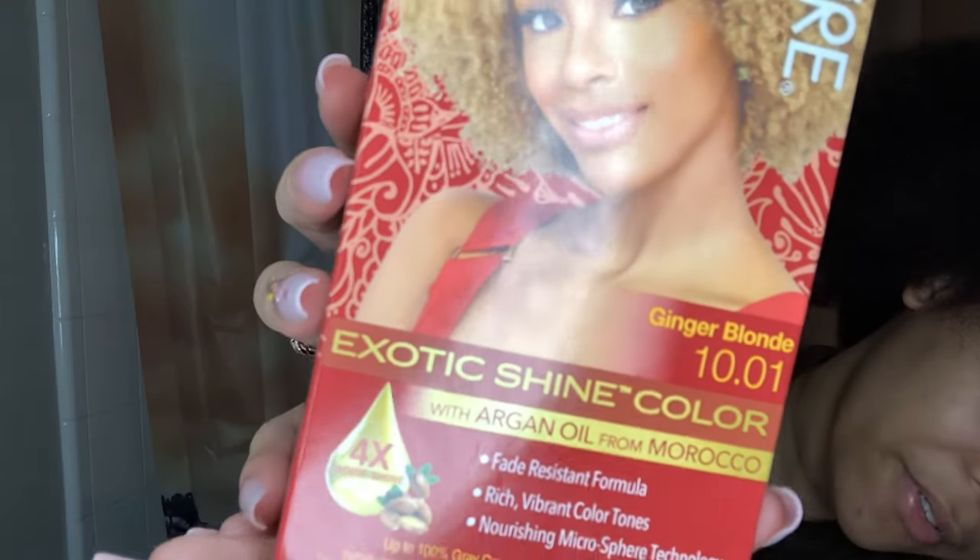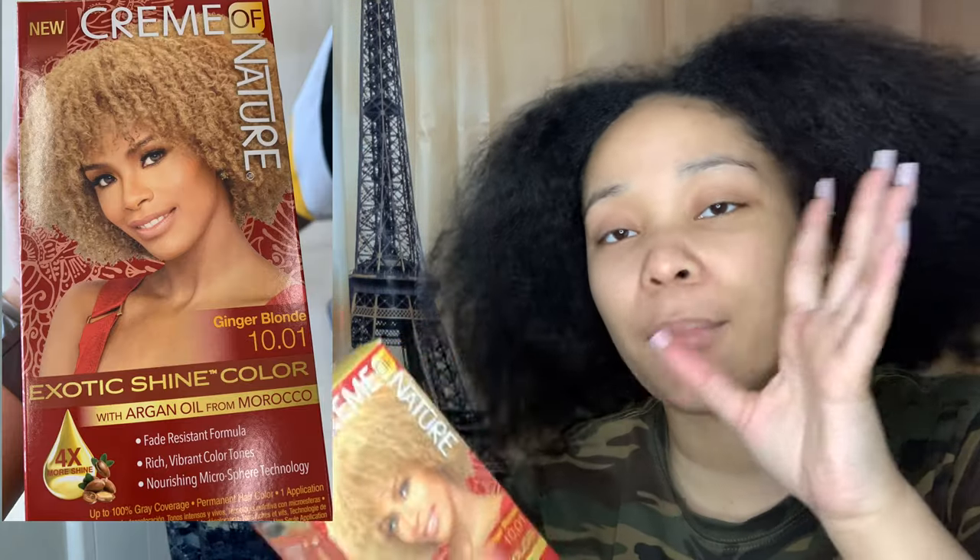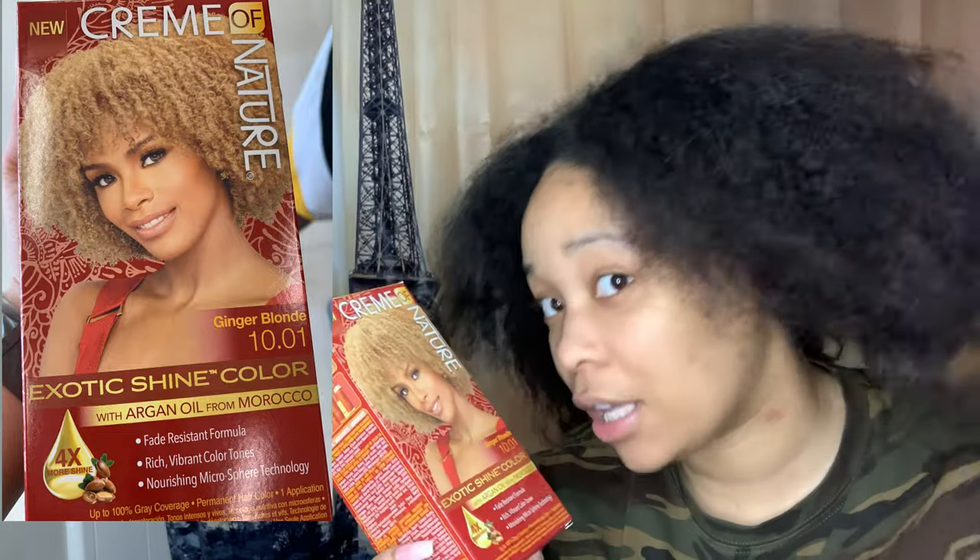Hey guys, it's Crank Mom Family, welcome to another video. It is very impulsive — I'm not going to talk too long because I clearly look crusty. I am using Cream of Nature in the color Ginger Blonde. I brought three boxes because I have a lot of hair. I've actually been thinking about dyeing my hair for a few days now, and I think it's finally time to do it.